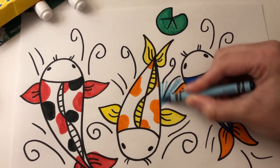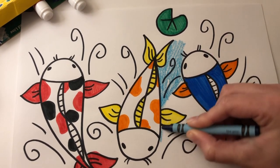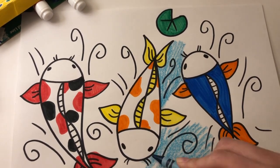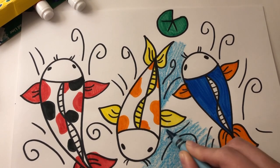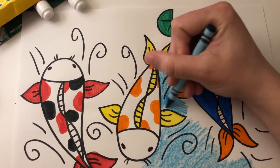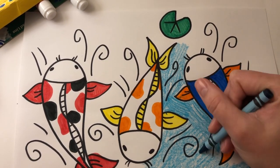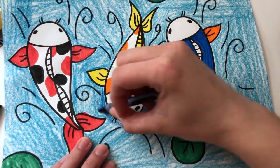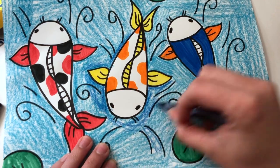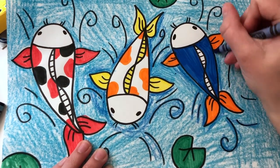For the background, I recommend using crayons, colored pencils, or watercolors — something that will allow you to fill in the large space faster.